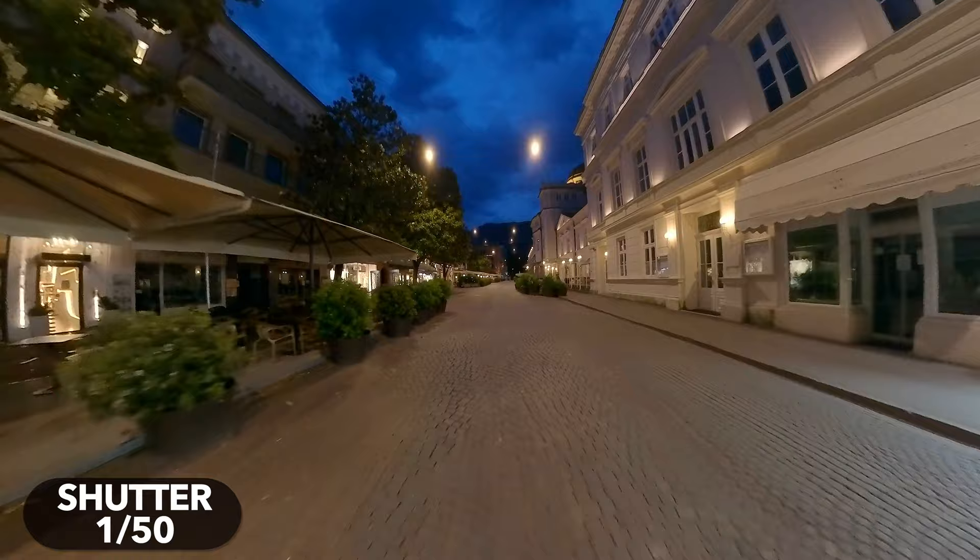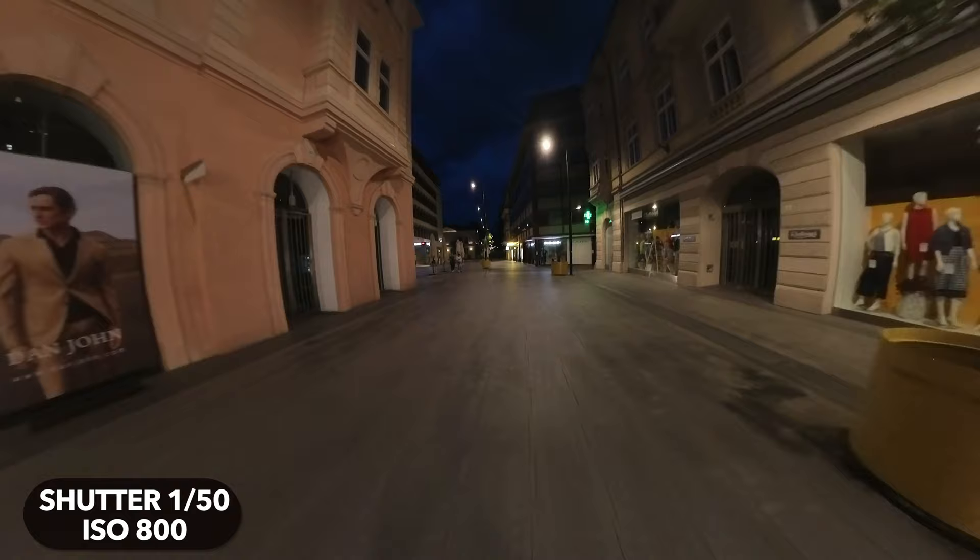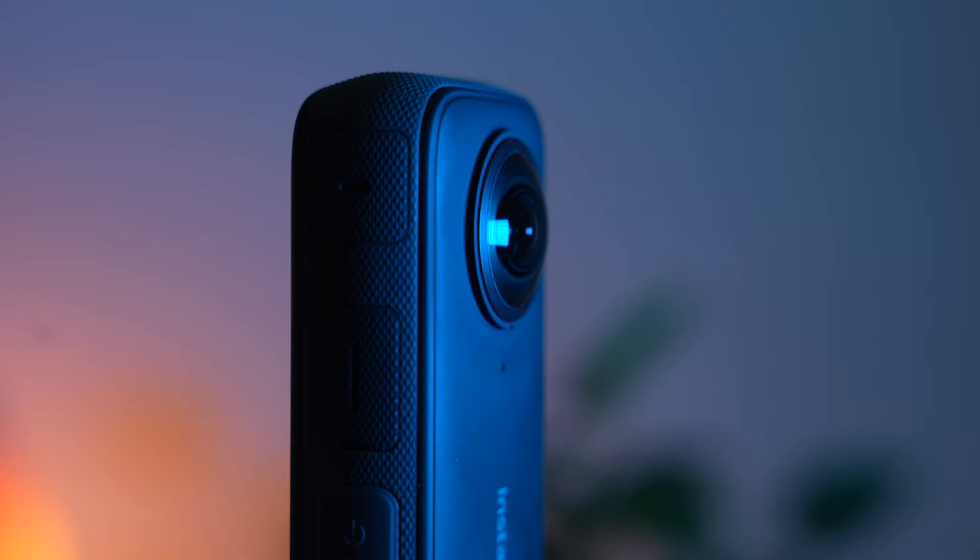The last factor is the ISO value. This value determines how sensitively the camera reacts to light. The higher the ISO value, the brighter the image, because the camera reacts more sensitively to the incident light. Unfortunately, if the ISO value is too high, image noise and artifacts are generated — the image becomes brighter but image quality decreases. These exposure basics apply not only to the X3 but to every camera. Keep in mind that the X3 has two very small sensors, which is a clear disadvantage in low light.